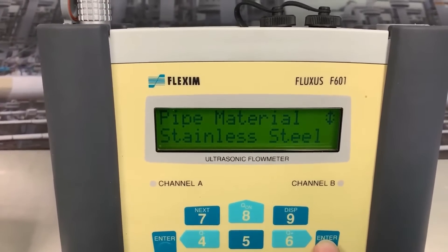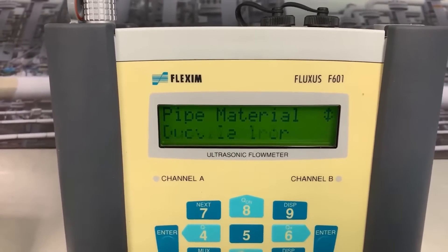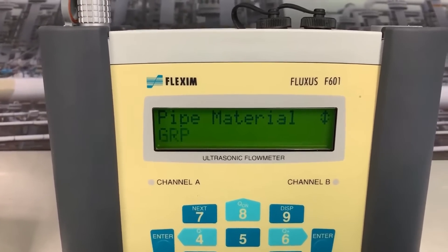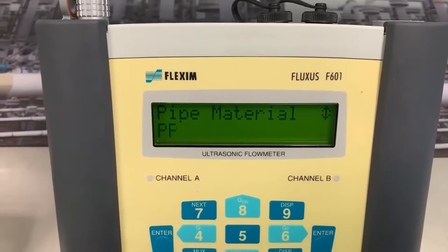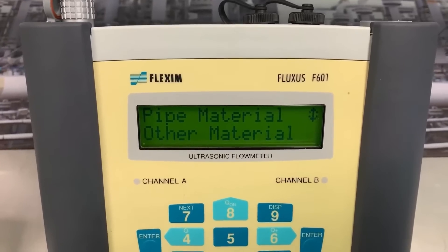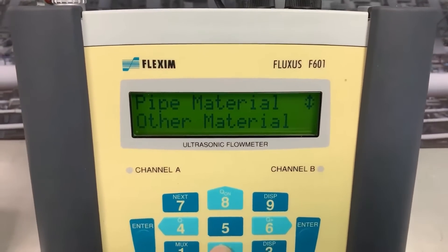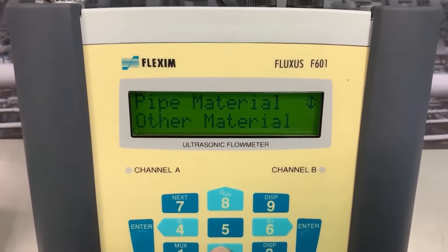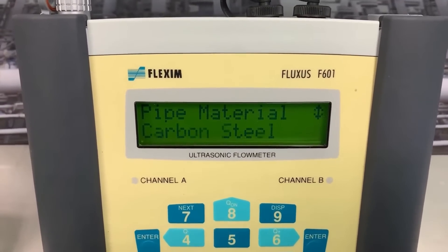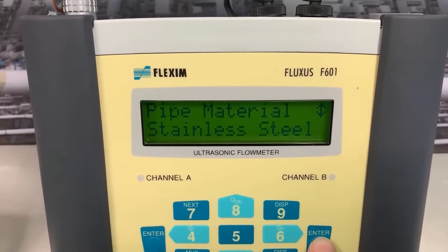Now it wants to know the material of the pipe. We're on stainless steel, but within the menu we've got duplex, gray cast iron, ductile iron — there's a whole menu of different materials and it's unlikely you'll find anything you're not going to use. If by any chance you're on an unusual material, like zirconium or something of that nature, 'Other material' is where you go. You press enter and it asks for the speed of sound of that material, and we have tables to help you with that.